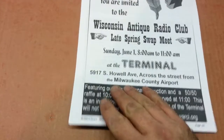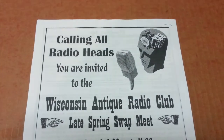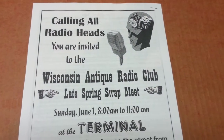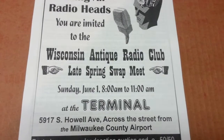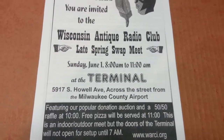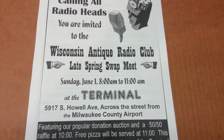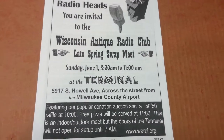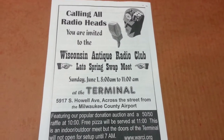Flipping it over to the back side — calling all radio heads, you're invited to the Antique Radio Club late spring swap meet on Sunday, June 1st. So that is where I will be on Sunday, June 1st from 8 o'clock until 11 o'clock — probably more like 7 o'clock until 11 o'clock because I'm planning on selling some radios.